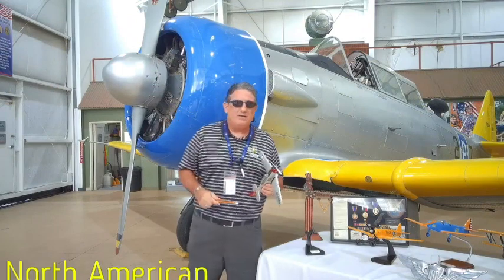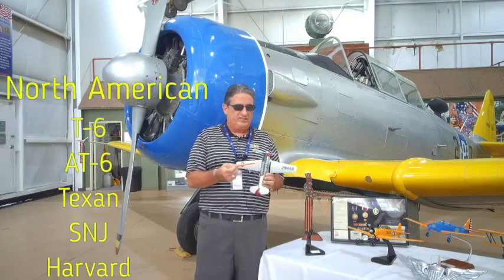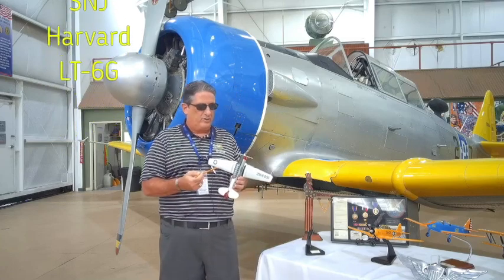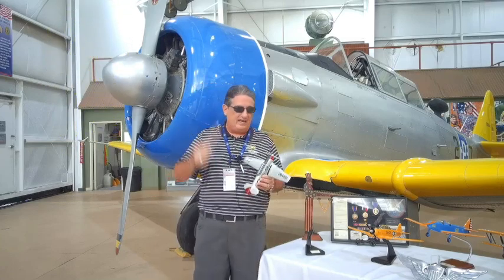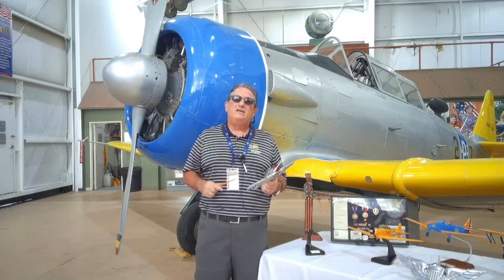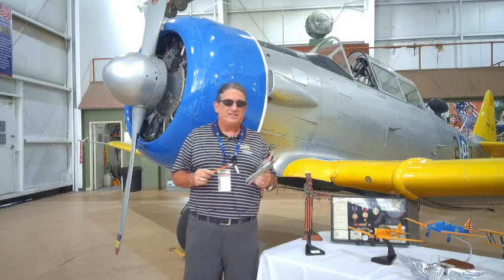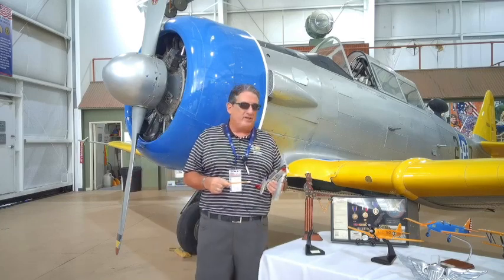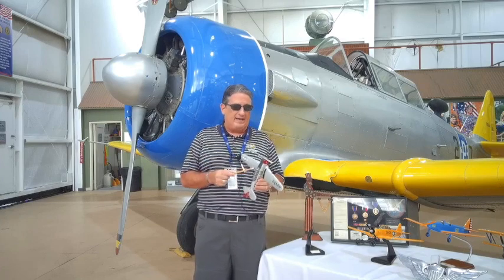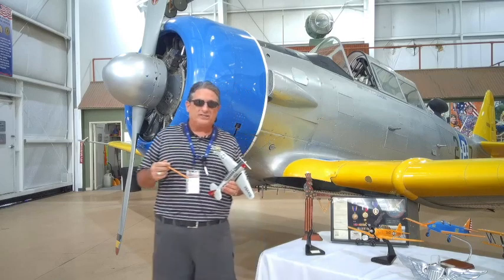The airplane behind me is an SNJ version. They were known as the T-6, or it could have been the Harvard flying for Foreign Service, or the SNJ — this is a Navy version. This particular airplane was delivered in 1951. It was in military service until 1955 when it went to Davis-Monthan, then was sold off. It had an accident, was rebuilt, and it made it into the Pond collection, and we've had it ever since.